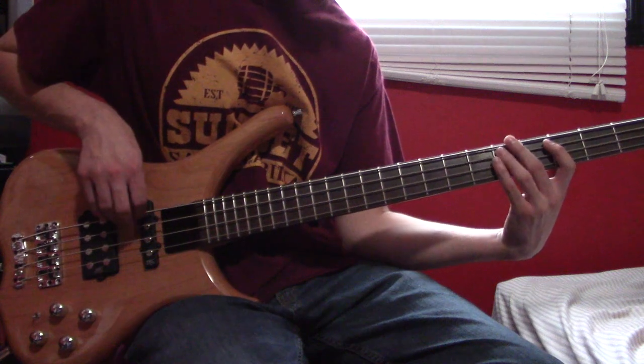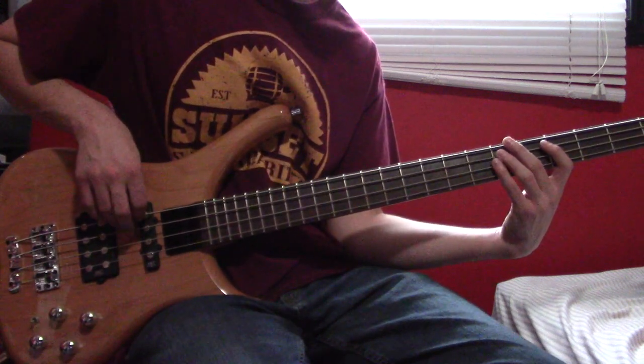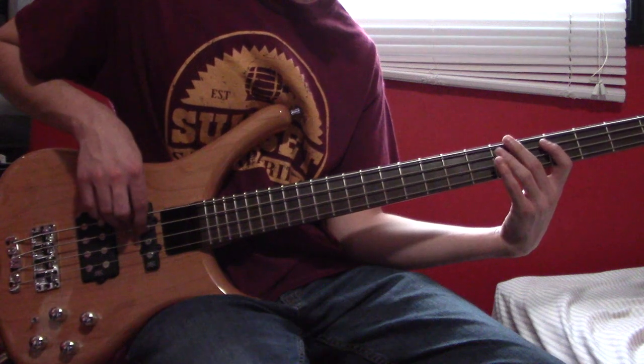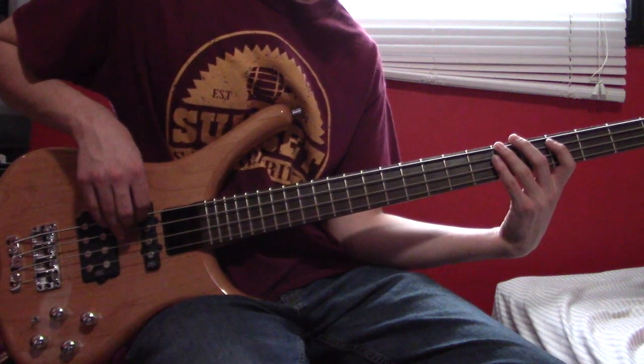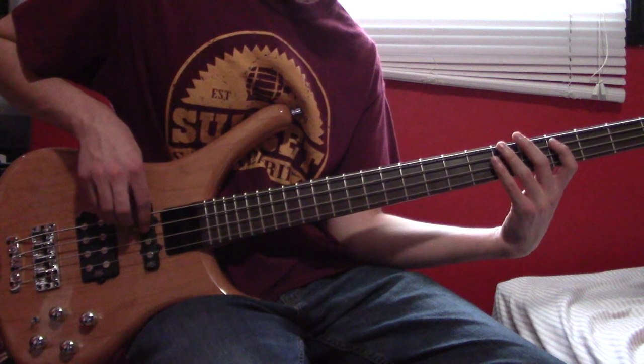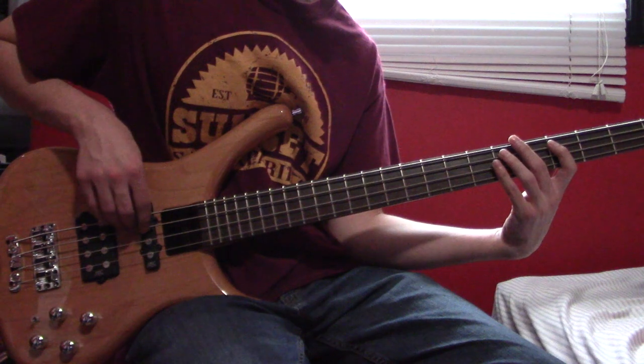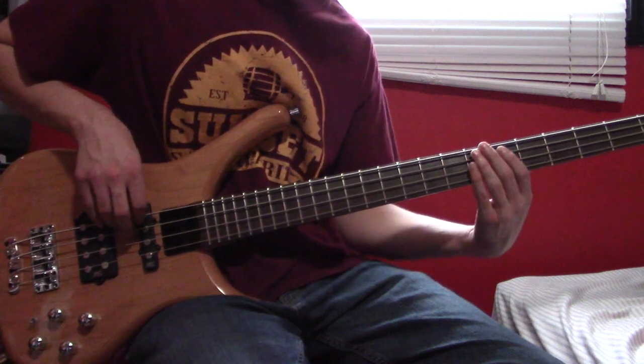Onto the next bar: A6, muted note, A6, muted note, E6, E6, and then A4. Then a muted note, 6, muted note, 6, hammer on 7.